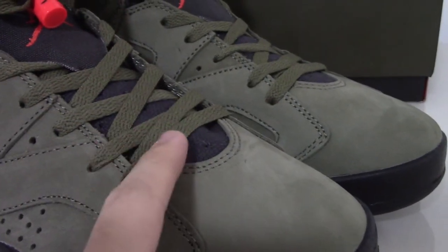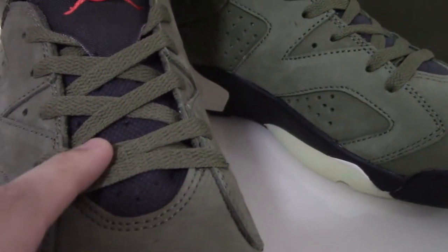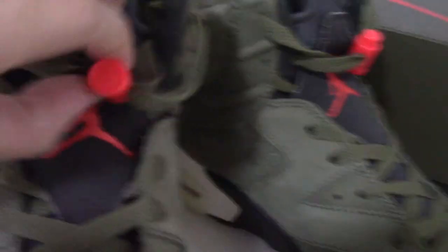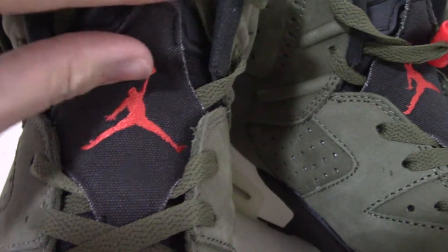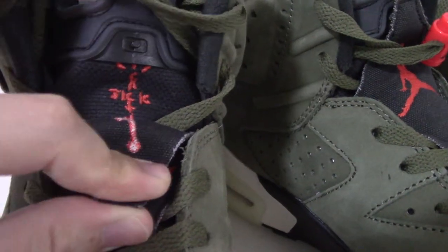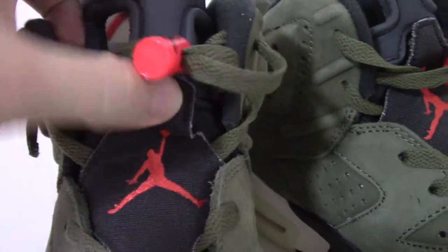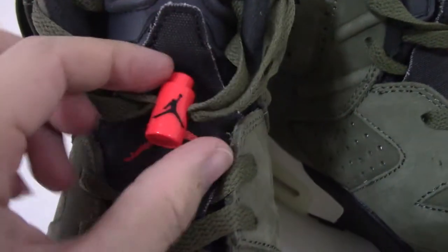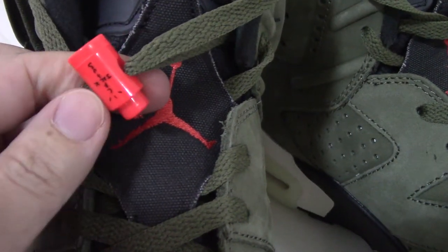You can see the shoe tongue — it's green with a black part. In bright red there's a Jumpman logo and a lock here. You can open the lock and see the Cactus Jack branding. The shoe lock on the tongue also has a black Jumpman printed on it.